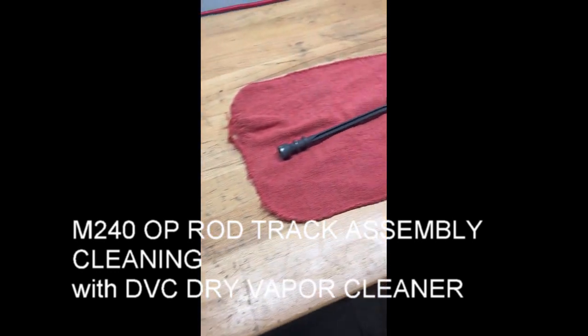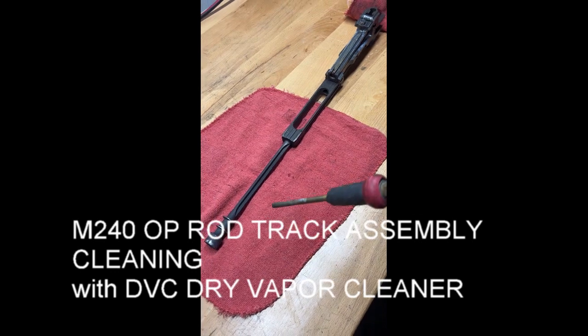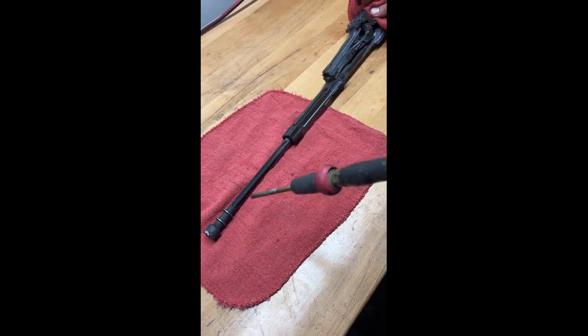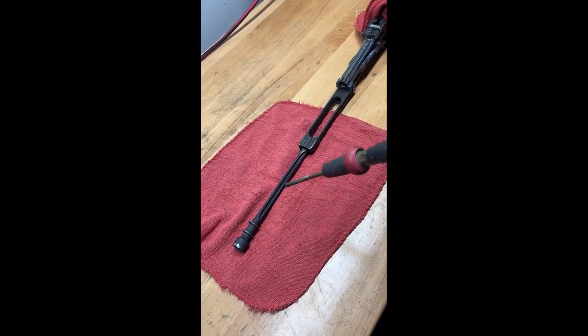What are we cleaning today with the DVC-172? We're cleaning your standard M240 op rod bolt track assembly after 2,100 rounds.